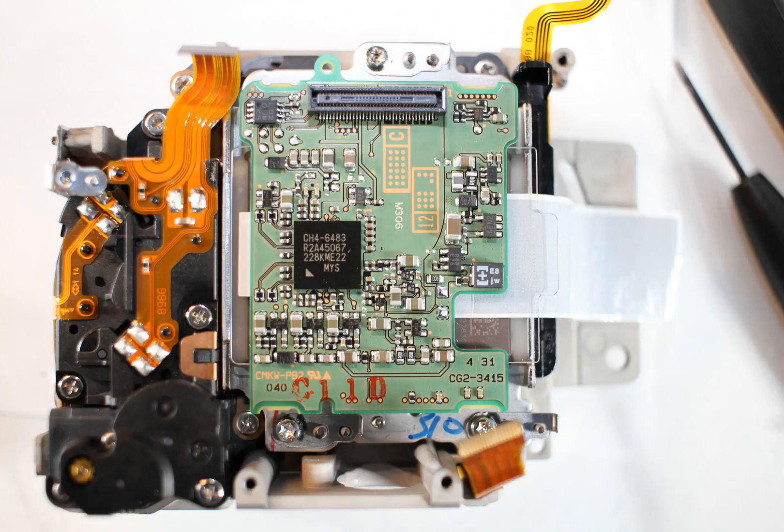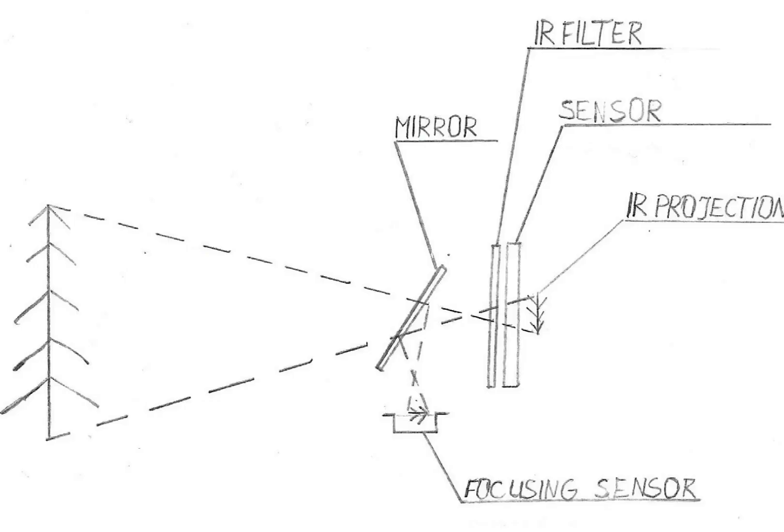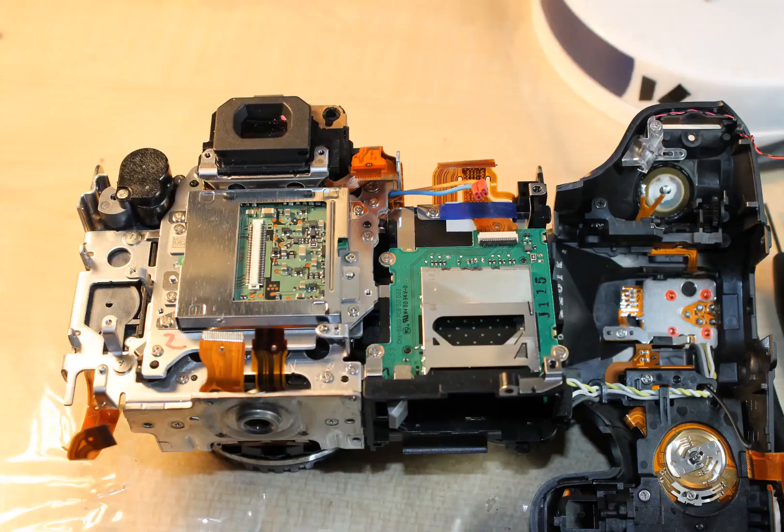Calibration in infrared camera conversions is very important. The infrared converted camera must focus the infrared light correctly. Infrared light bends a bit differently from visible light, so we need to adjust the camera's focusing system.